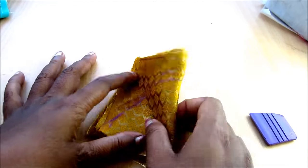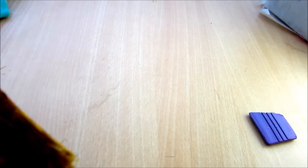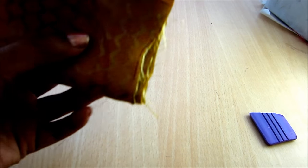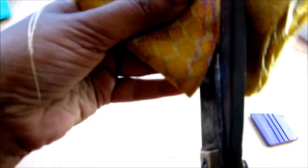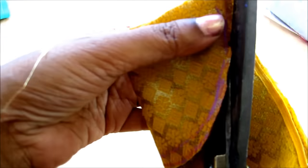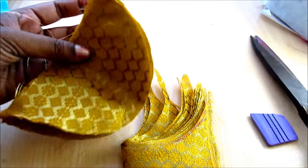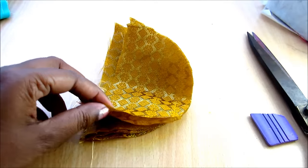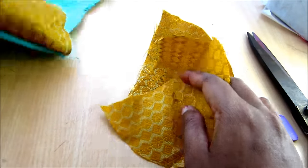Fold it into half and mark the curved shape like this. Now start trimming on this marked line. Latkins have become very much in fashion for Indian outfits — whether it could be lehenga, sari, choli, gagra, deep back neck blouses, or backless blouses. With simple attire, elevation using these tassels or latkins makes your outfit look enriched.